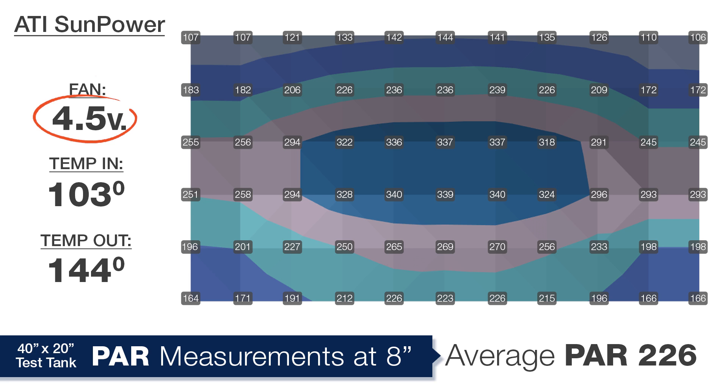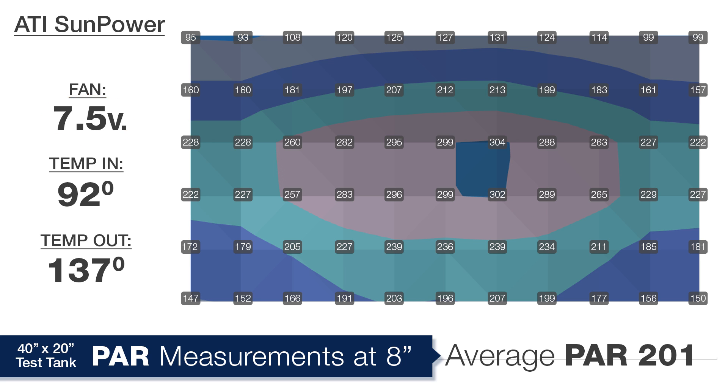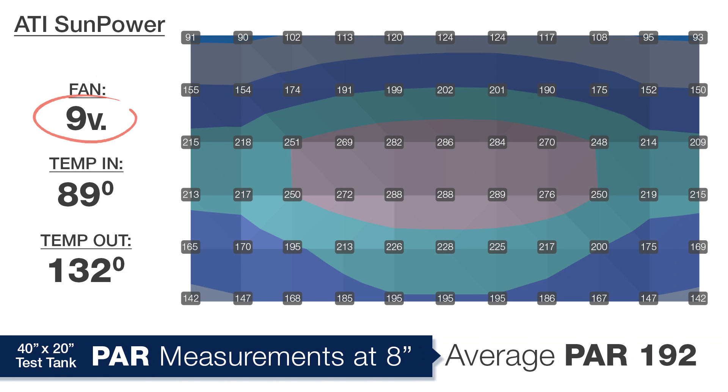At 4.5 volts, the incoming temp was 103 and outgoing 144 — about 4 degrees lower entering the fixture — resulting in an average PAR drop of 8 points to 226. At 6 volts, the incoming temp drops to 96 and outgoing to 142, a 7-degree drop, and average PAR drops another 13 points to 213. At 7.5 volts, the incoming temp drops to 92 and outgoing to 137, and average PAR drops another 12 points to 201. At 9 volts, incoming drops to 89, outgoing to 132, and average PAR drops another 9 points to 192.